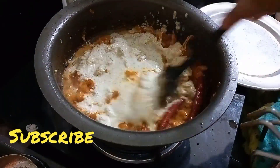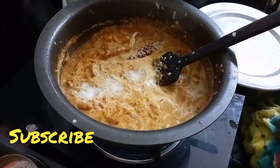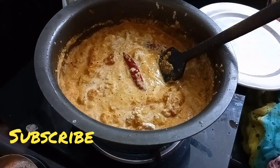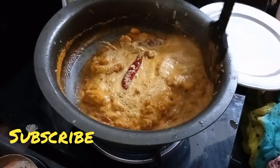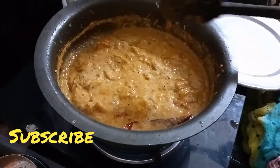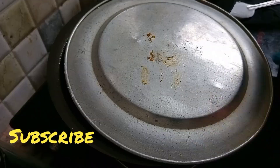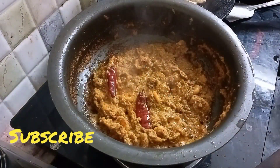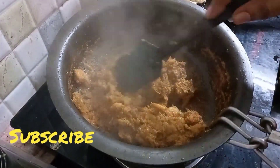You can put it in the sauce and make it. You can put it in the sauce. The sauce is very tasty. You can put the sauce on top.